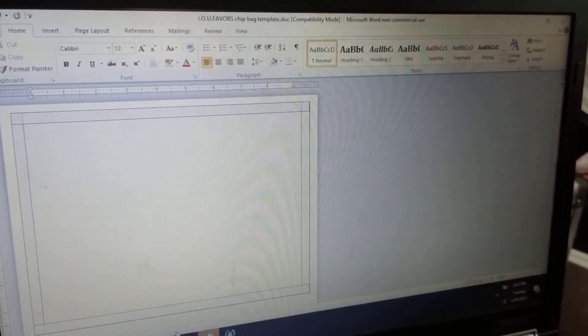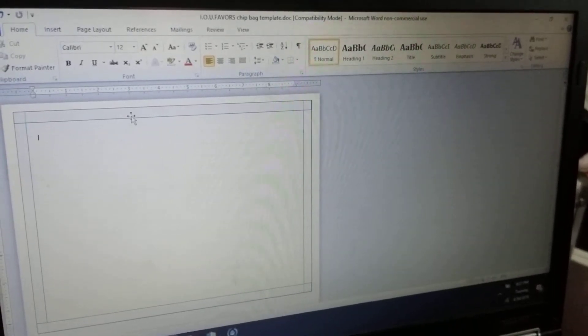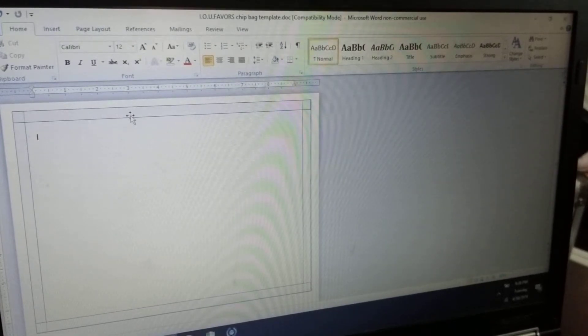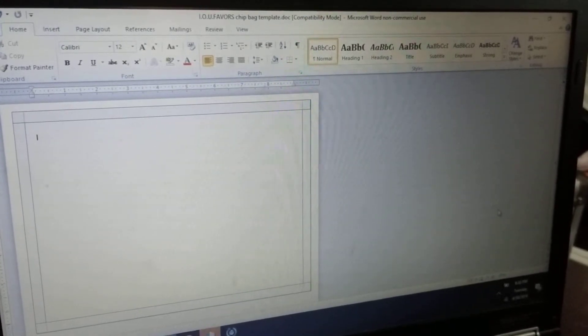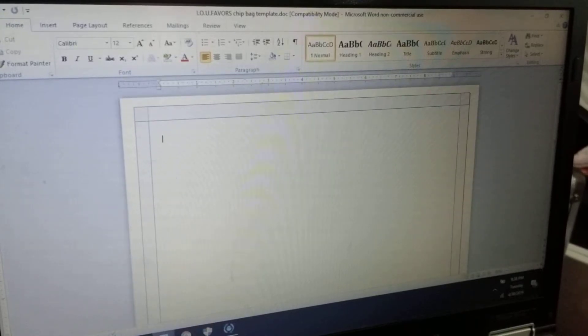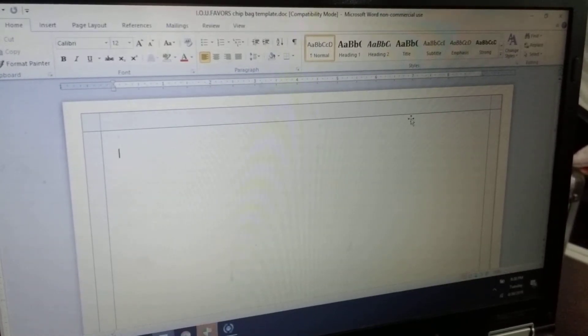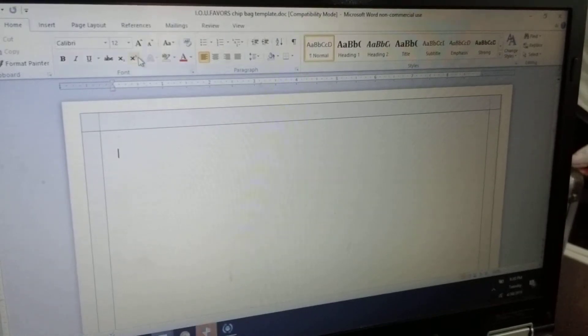So right now I'm in Word — once you download it, this is how it's going to come up again. The first thing I want to do — let me zoom in so you can see the whole page. Right here there are two white lines, and those white lines are dividers.